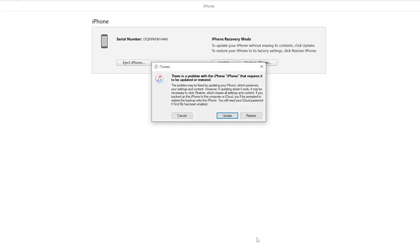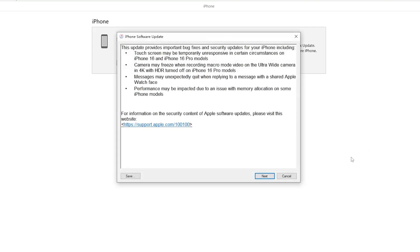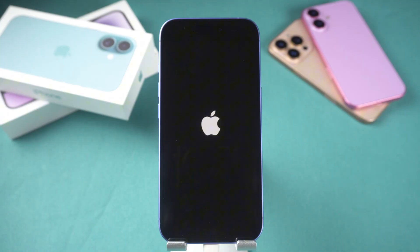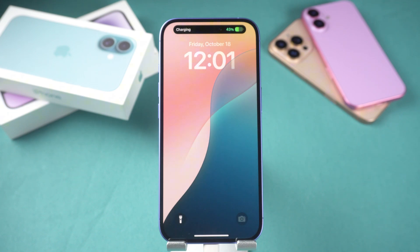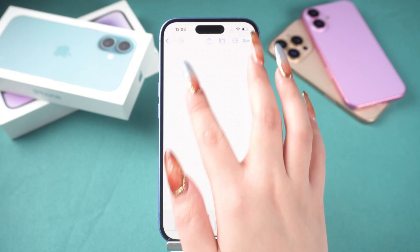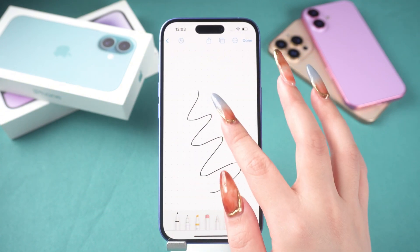iTunes will pop up a window — choose the update button. Once iTunes finishes downloading, it will begin updating your iPhone 16. After that, your phone will return to normal. This step can take quite a while, so I highly recommend using Reiboot. It will significantly shorten the repair time, saving you precious time.